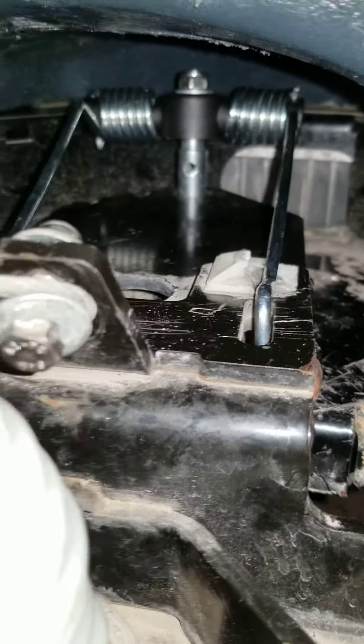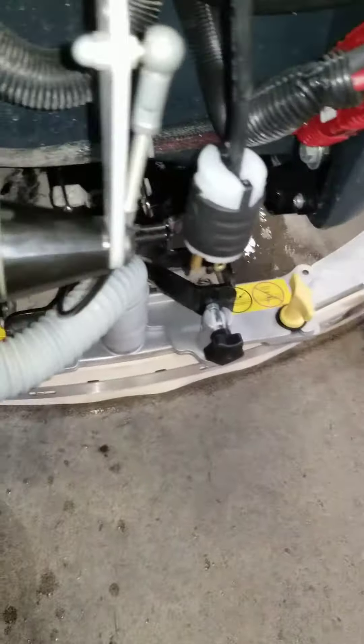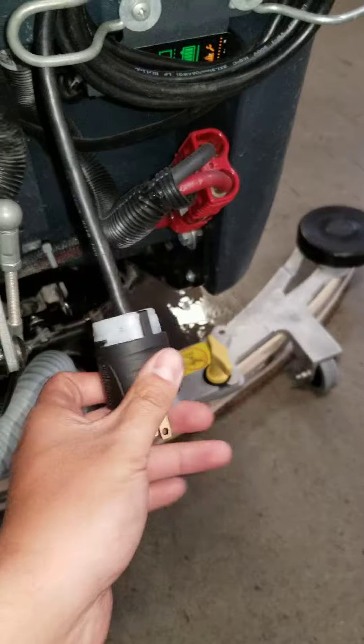That's the bracket that was broken and it's back in place. Squeegee up, squeegee down. There's a main line hose that I changed as well.